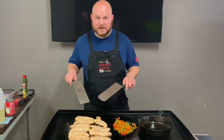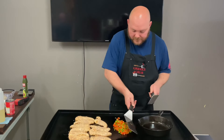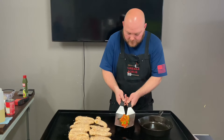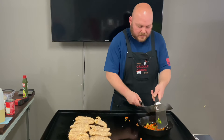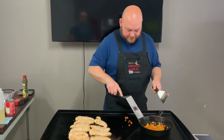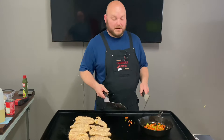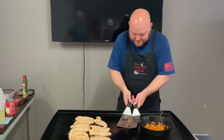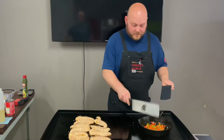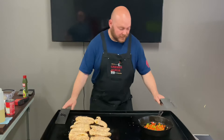So we got the chicken going over here. Now I'm just going to get these veggies and pull them — we're going to put them right in here because this is where we're going to do the beans. Let's get all of them in there and go ahead and start the beans.